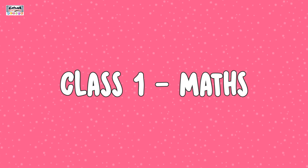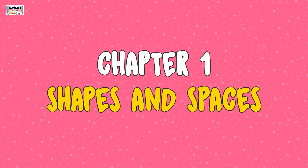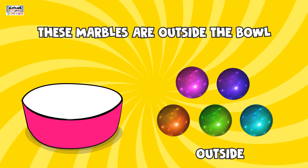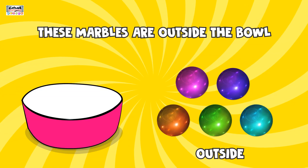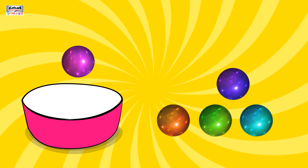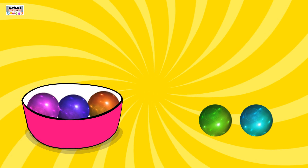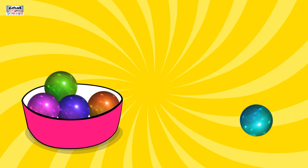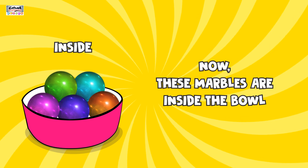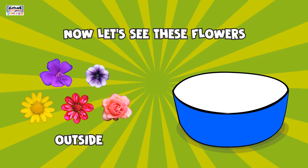Class 1 Maths, Chapter 1: Shapes and Spaces — inside and outside. These marbles are outside the bowl. Let's put the marbles inside the bowl: 1, 2, 3, 4, 5. Now these marbles are inside the bowl.